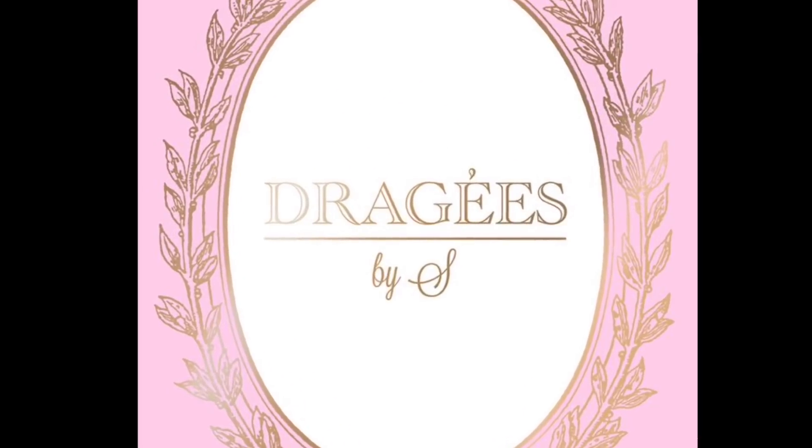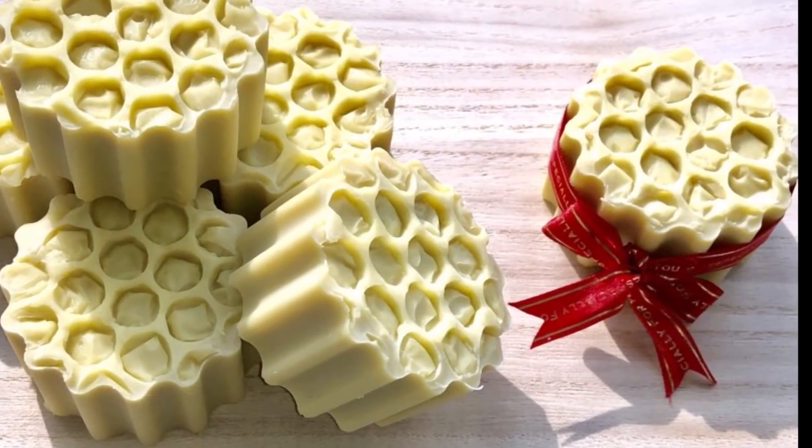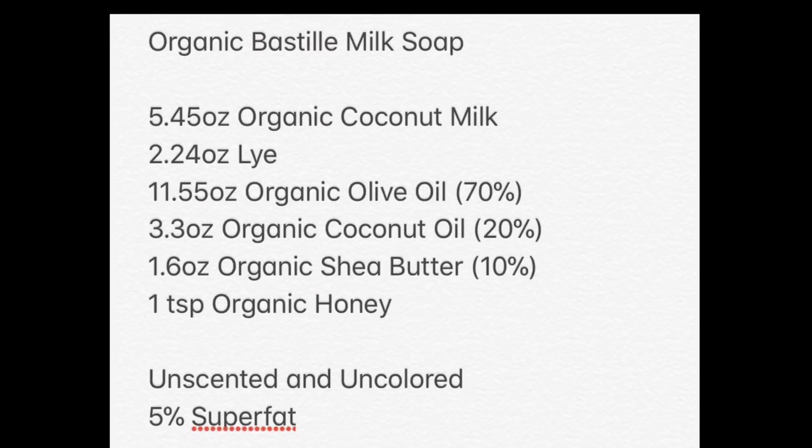Hey guys, welcome back to another soaping video. This is my first milk soap and it is organic. I've used organic coconut milk, 70% olive oil, and the rest is coconut oil and shea butter.